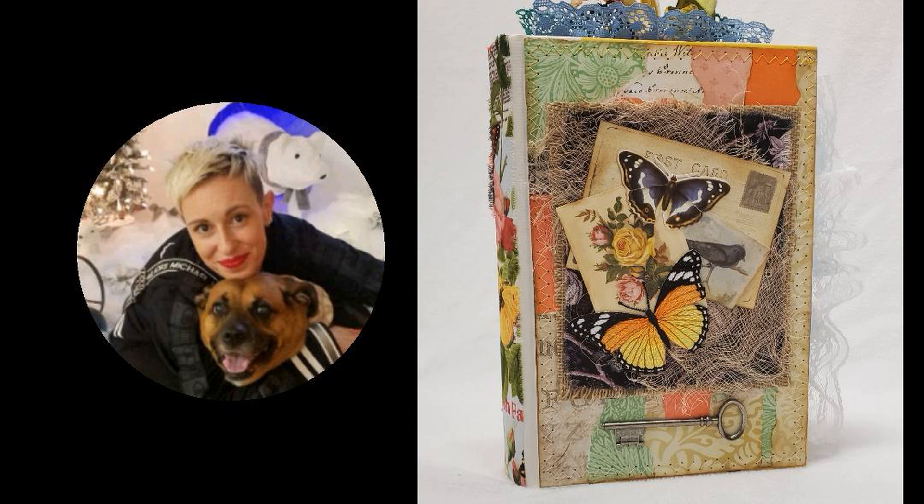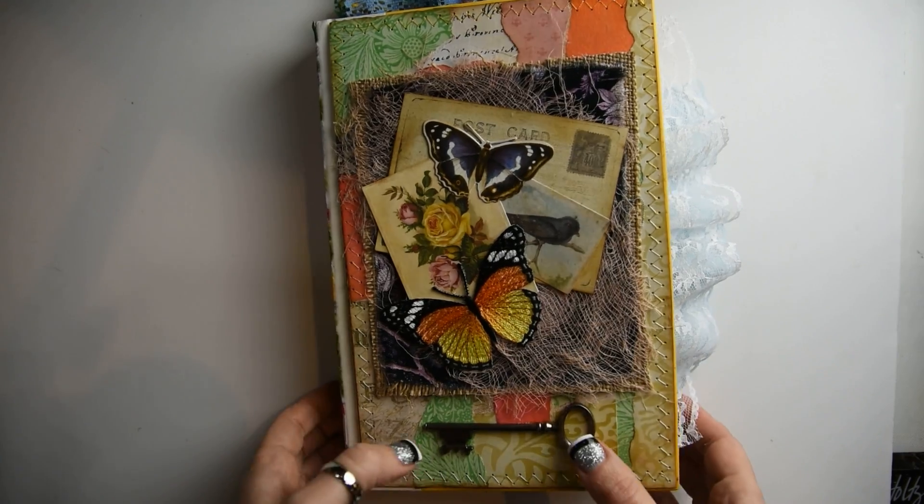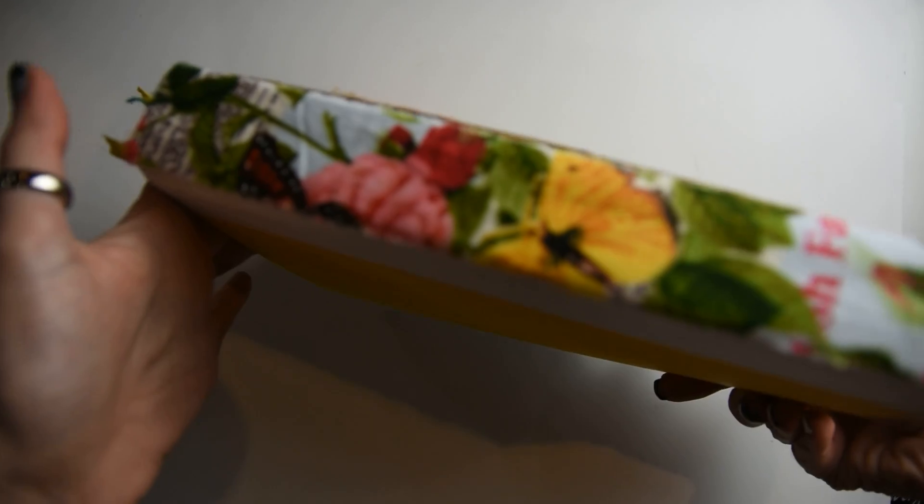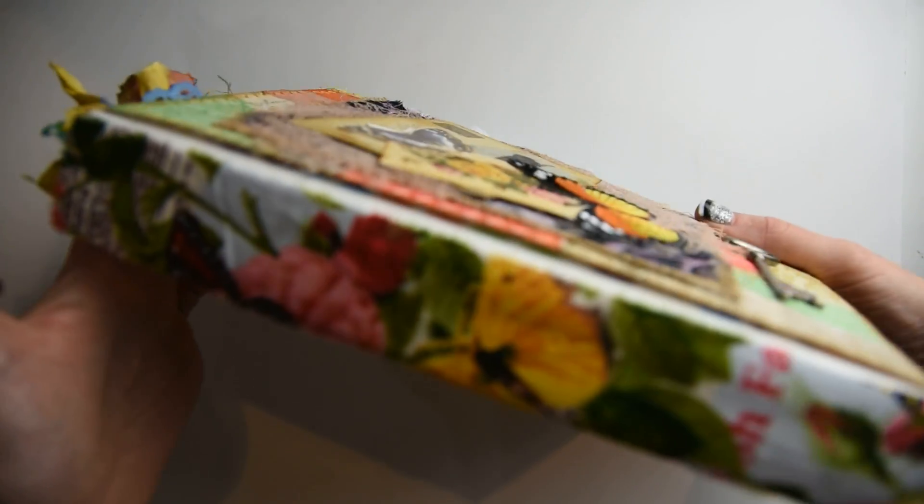Hello, my name is Heather. I'm an oil painter and a mixed-media artist. Today I'm going to go through the final flip through of my altered book. I have been creating this altered book with you guys for quite some time now and it's finally finished. So here is the final altered book.